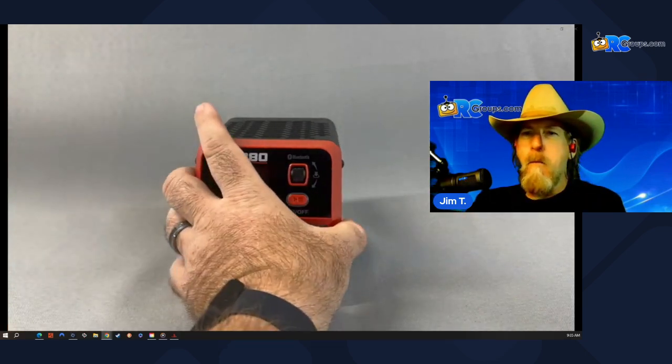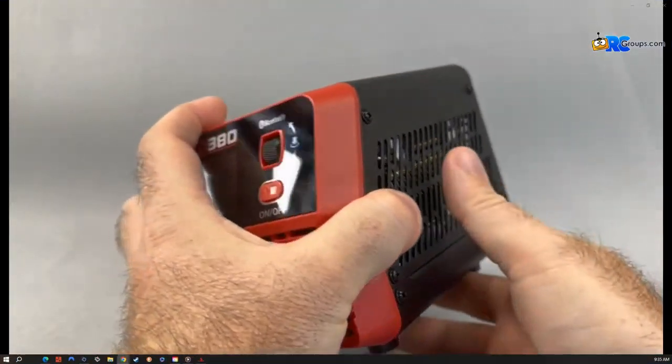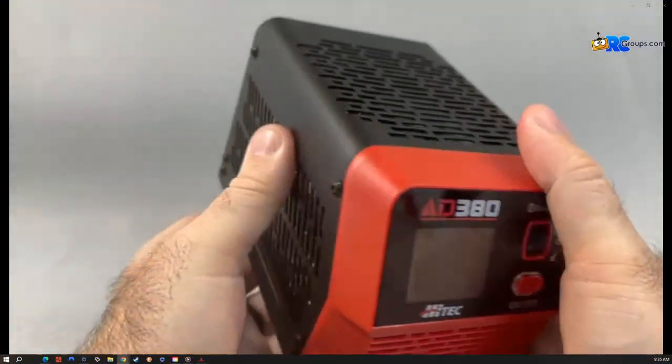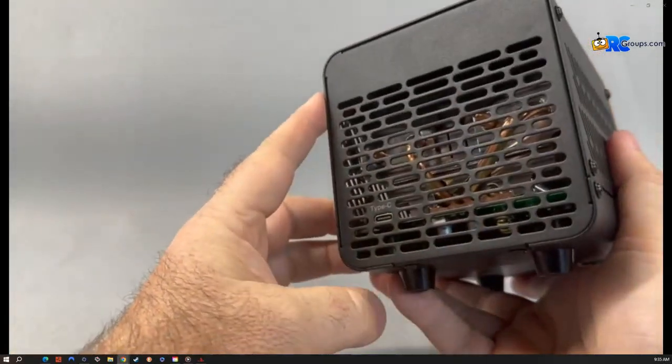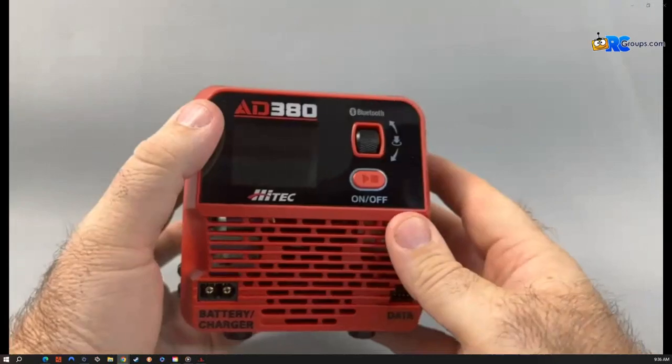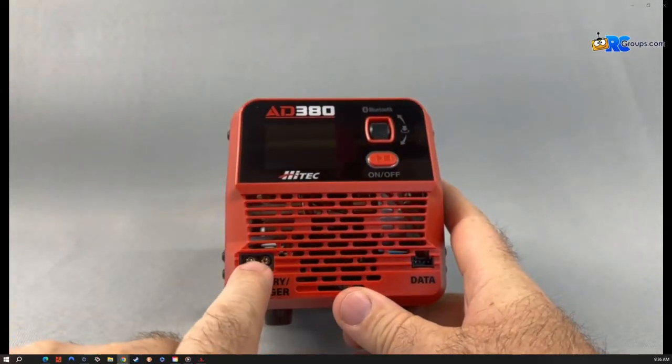So where this comes in handy is for those times when you have your batteries out at the field and you were unable to get them flown on and unable to discharge them the fun way — you would have this available to safely discharge those packs. You can see here in the front it does have the XT60 connector.